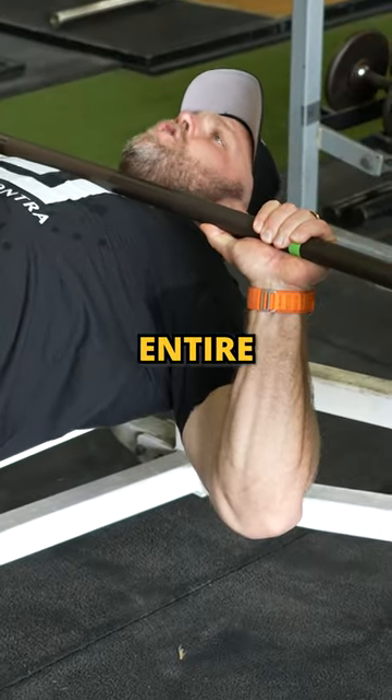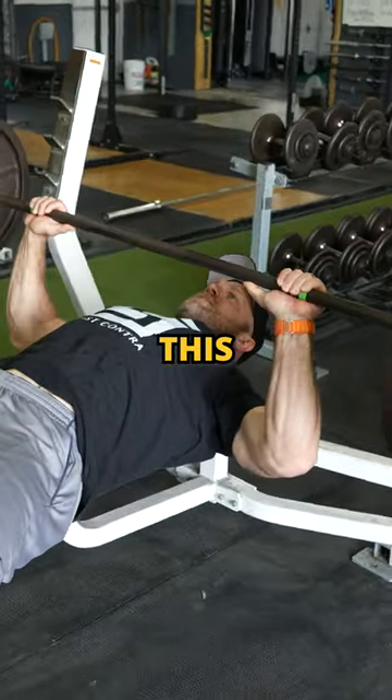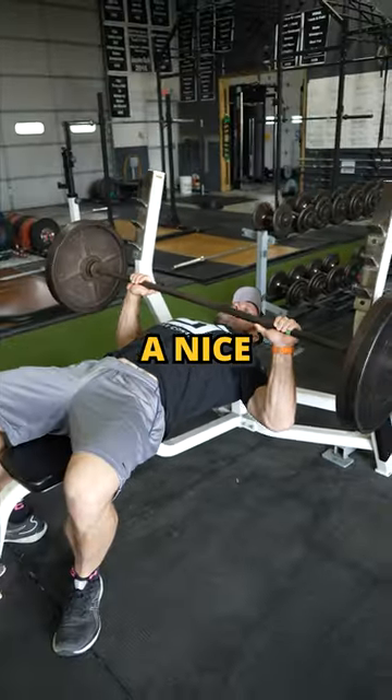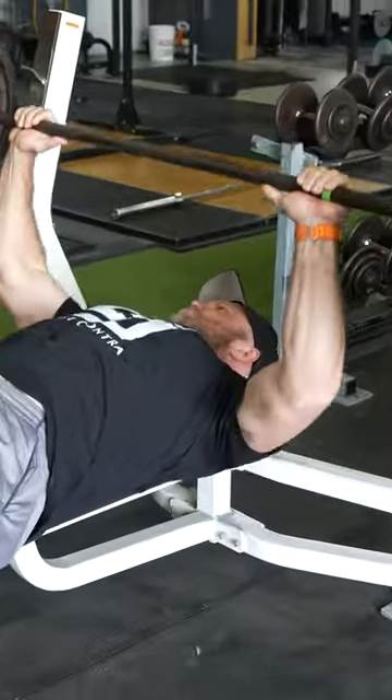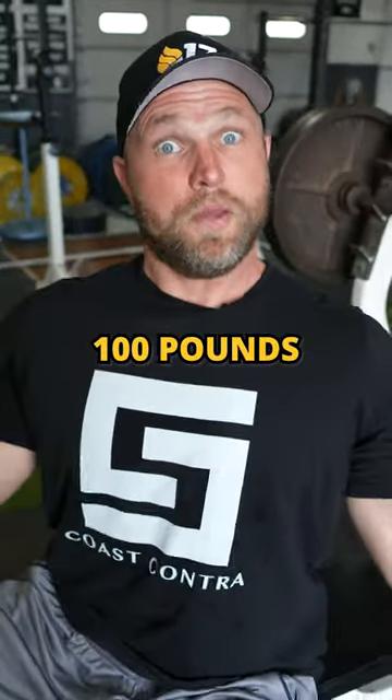Make sure it's equal through the entire range of motion and then drive up as quickly as possible. I don't want to see it uneven — I want to see it nice and equal the whole way and then drive up as fast as possible. And that is going to help you add 100 pounds to your bench press.